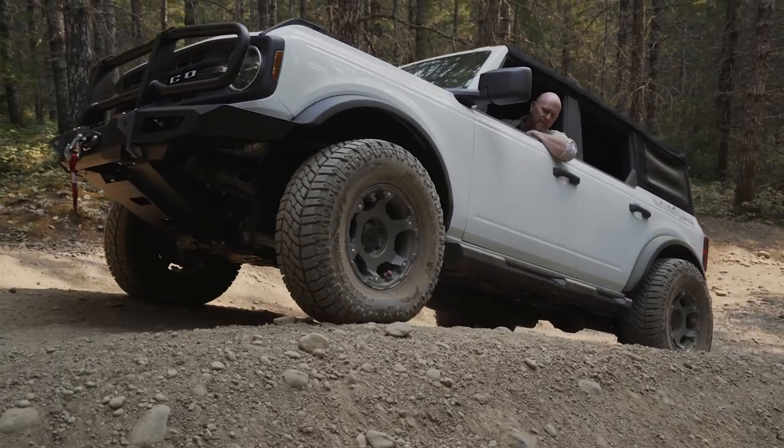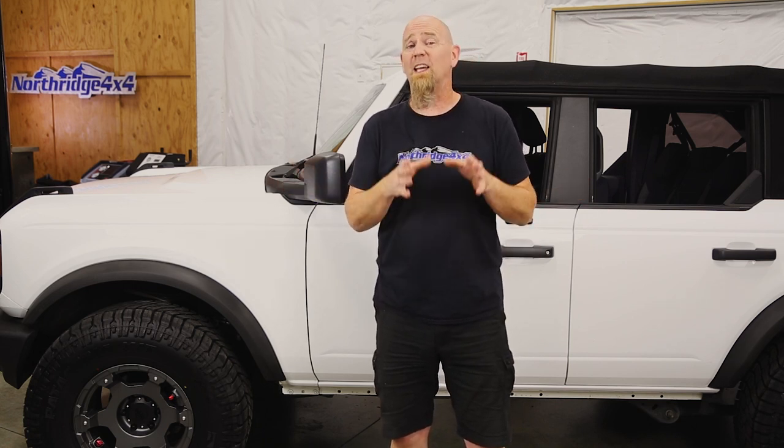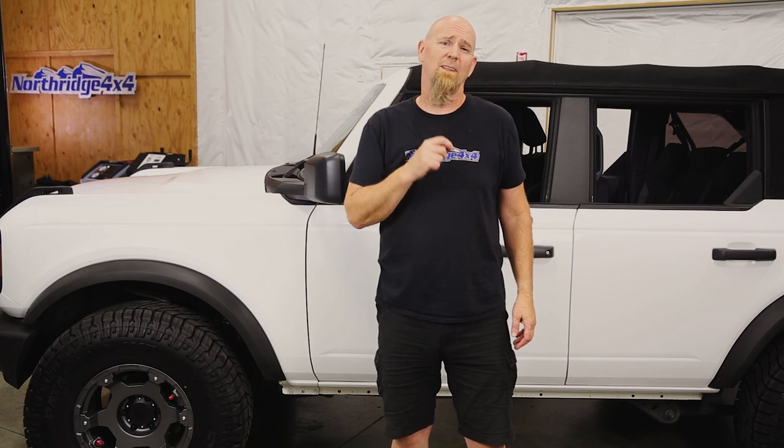In the end, 35s on a Bronco — yes, it is easy to do and you don't have to do a lot of mods. The results are going to look much better and it'll perform better off-road. Hit up the comment section below with your questions on fitting bigger tires to your Bronco, and check the description box for links to the products we described. Don't forget to hit that like button, subscribe button, and the notification bell. Thanks for watching and we'll see you again soon.